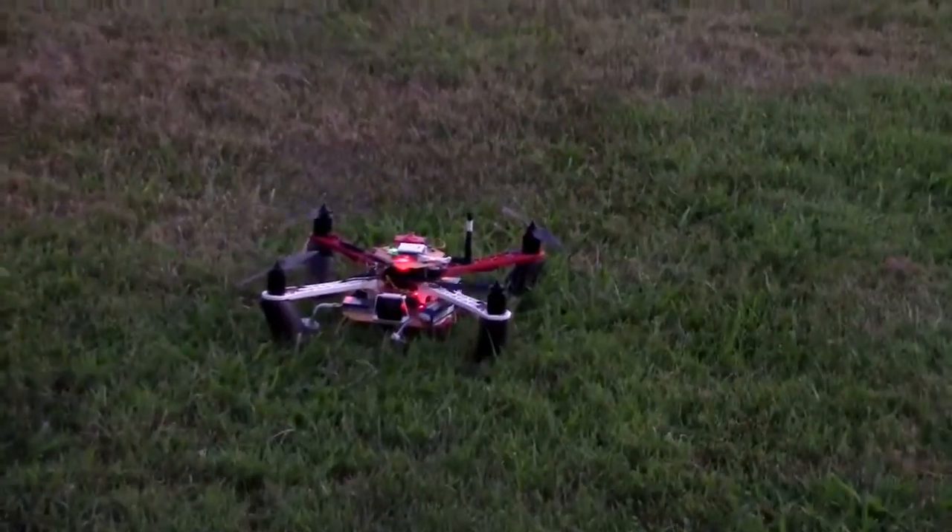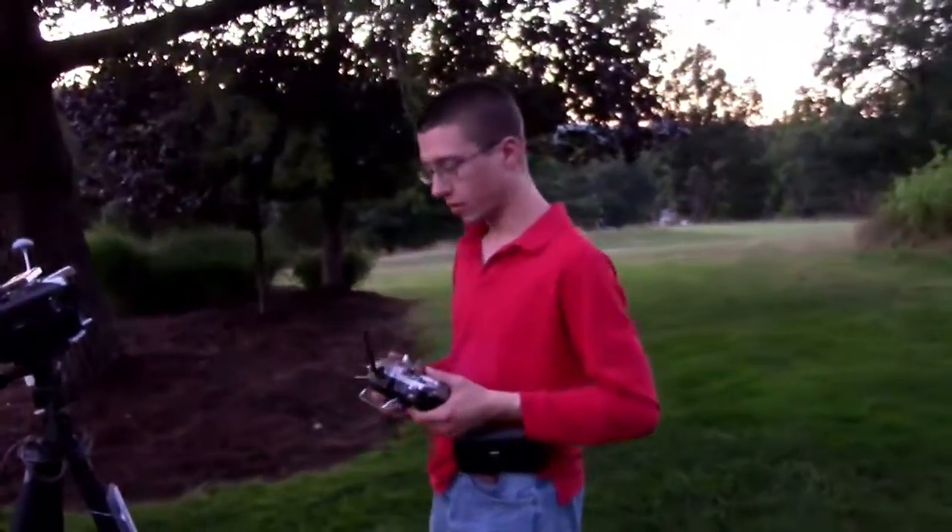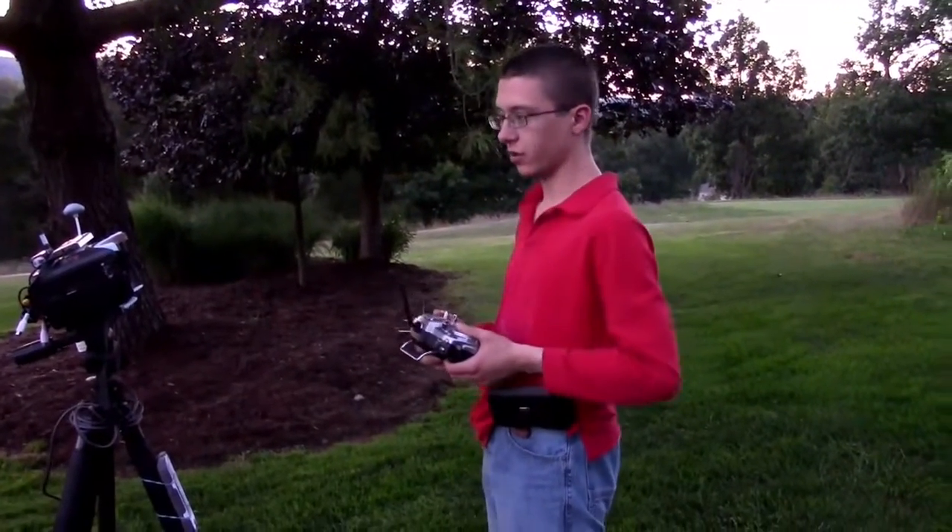I'm zoomed all the way out now. You're close to where you took off from. Oh, that was a beautiful landing — awesome flight! We just have to figure out why the other one still has the auto-tune issue.